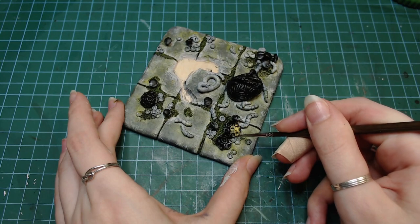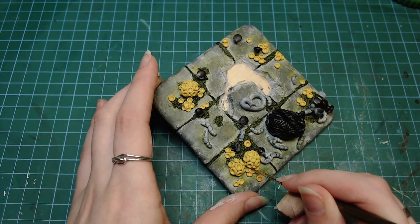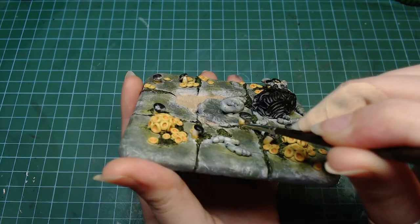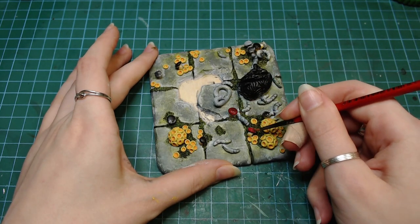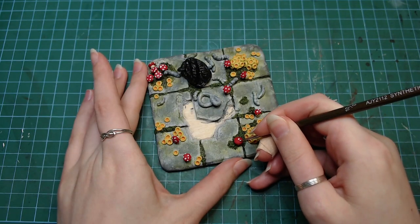Since I still had no idea what these things really are, I didn't know how to paint them, I just decided I would make them yellow and add a little bit of orange on the inside. I painted the little mushrooms red with white dots and they're actually called fly agaric, which is something I definitely knew and didn't google.